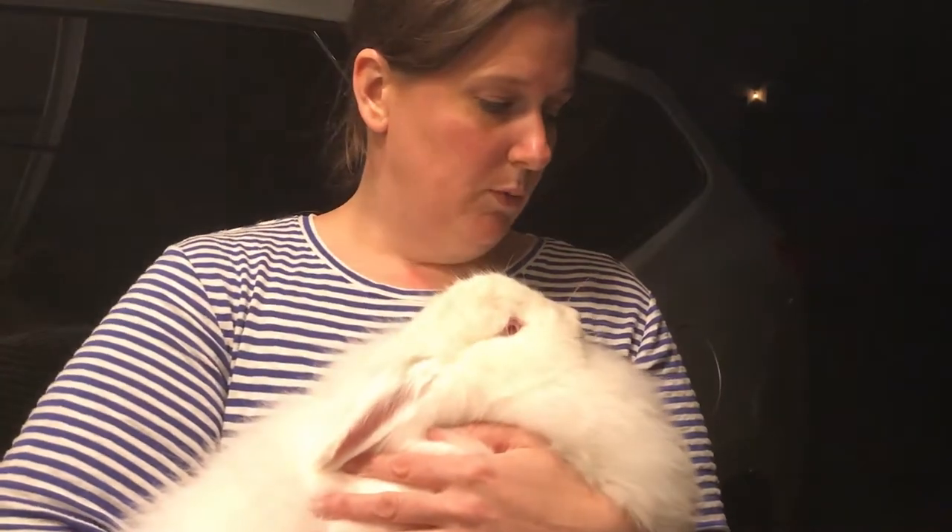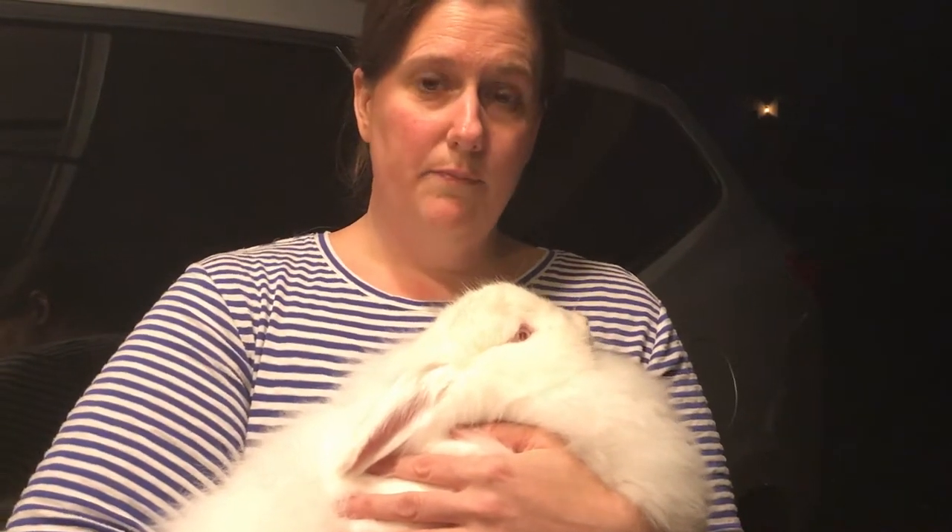The reason we chose to do Angoras is because I spin wool. I used to raise sheep when I was younger, and I love spinning wool and fiber - I've taught my daughter to spin also. Since we can't have sheep where we live and don't have the space or enough acreage, we decided to get our 'fake sheep' - our Angora bunnies.